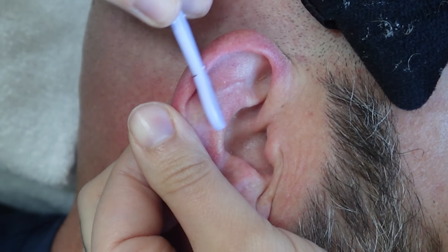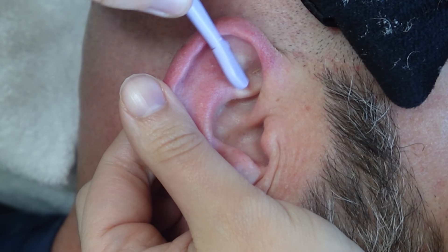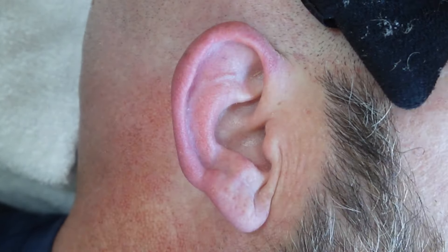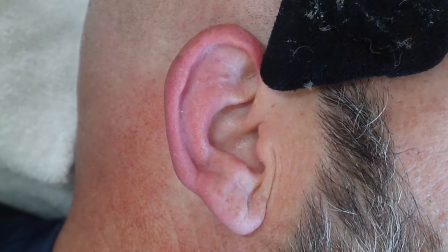Lord knows I'm tired of my hair frizzing out all the time. We also have one of the worst allergen situations — pollen, pollen.